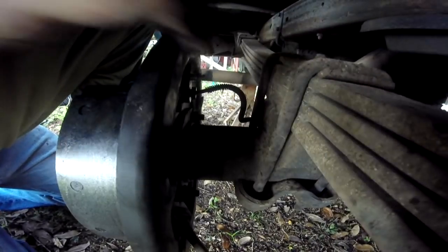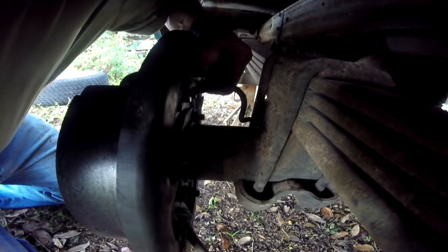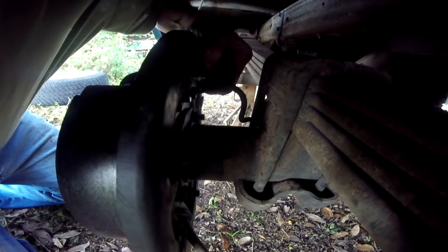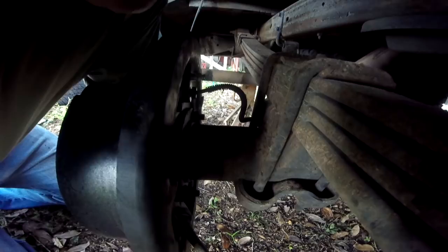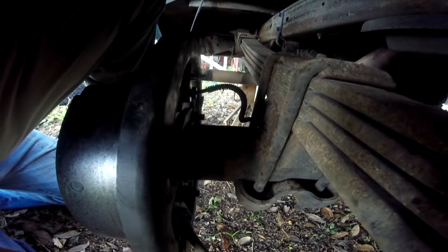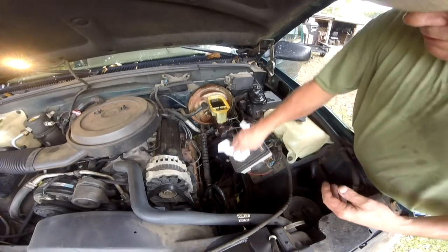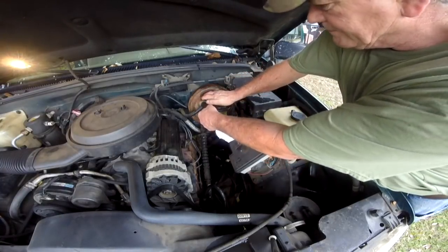Right here is the bleeder valve — bleeds the air off the system, and I've got that loose. What I'm going to do is do a gravity feed, because sometimes you get somebody to pump up the brakes and open them and get the air out. But I am home alone, so I'm going to loosen up that bleeder, loosen up the other side, then put brake fluid back in it and just let it gravity feed back through there until it runs out and makes a mess. Then I'll close them back up and we should be good to go. Mama showed up at home and I got her to help me bleed the brakes — that's a lot faster doing it that way. She does not want to be on camera, so that's why I didn't show you that.